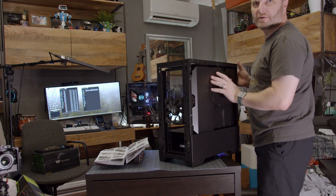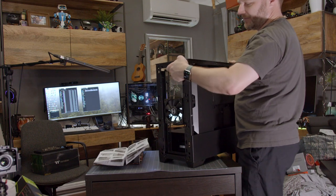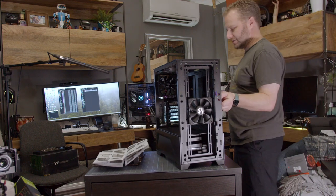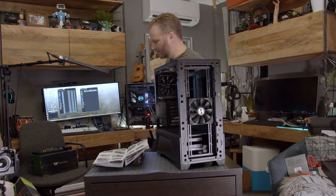We've got some cable retention mechanisms on the back side here — I do like this. It's a pretty nice case for the price, around $109. Quite a deal, actually. The thumb screws are in here nice and tight; I'll be using the screwdriver for that.